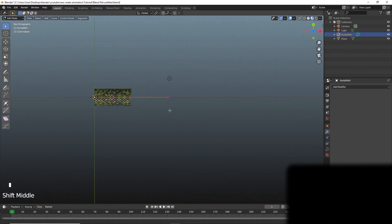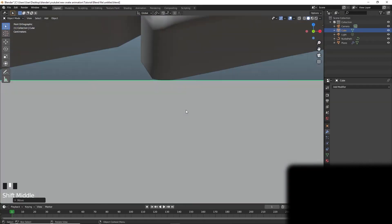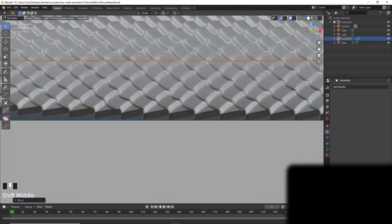Smack the mesh with an array modifier, smack the mesh with a curve modifier, and straighten it out like your life depends on it.